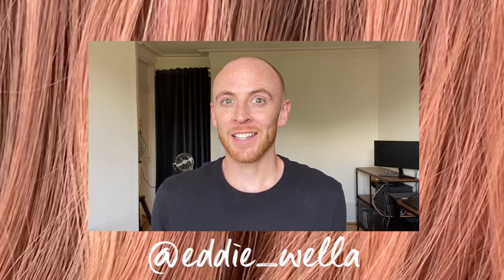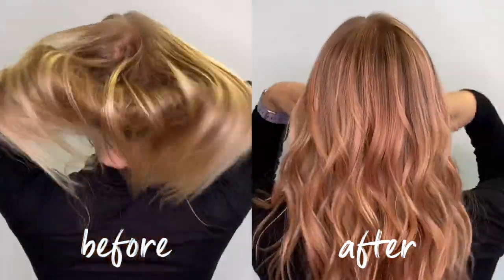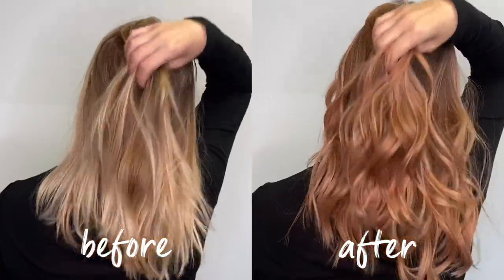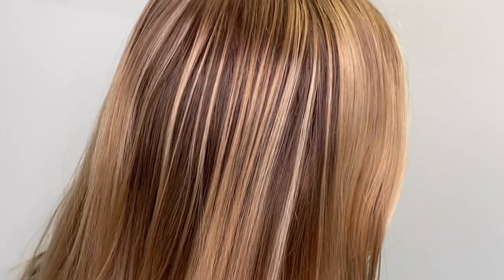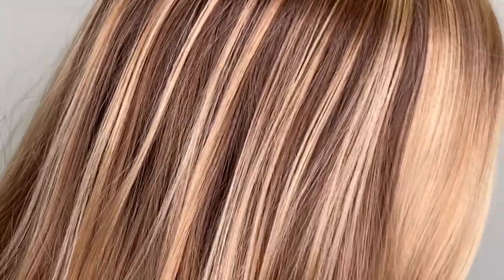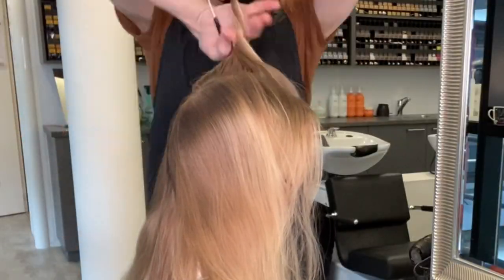Welcome to the Wella Professionals YouTube channel. My name is Eddie, I'm a global trainer, and today I'm going to share with you a rose gold look. My client has old grown-out blonde highlights and balayage with lots of lightness and brightness on the lengths and ends.